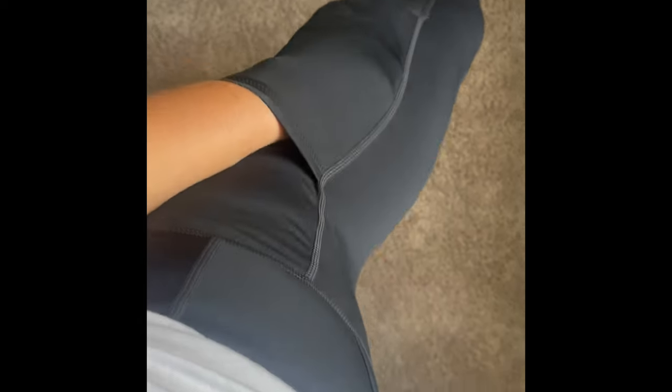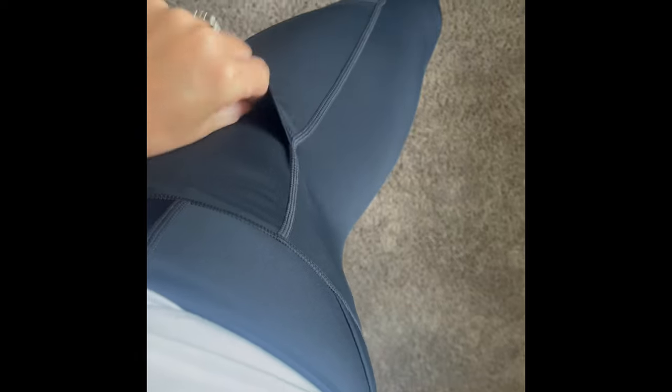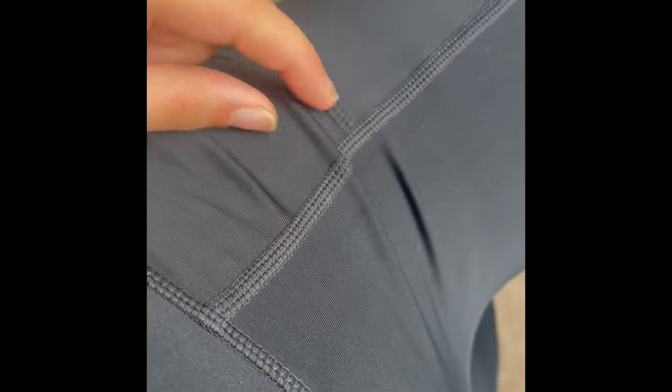I've never had one where it's sewn, and then there's that pocket again — it's very deep and very flexible. The stitching is very nice, very similar to all of my top brand leggings, and down through there is a front seam on the front.